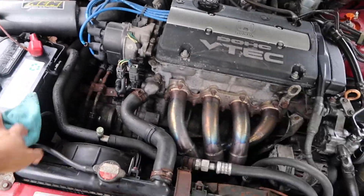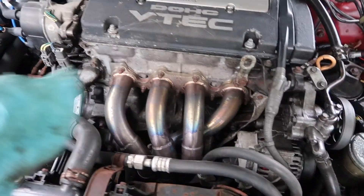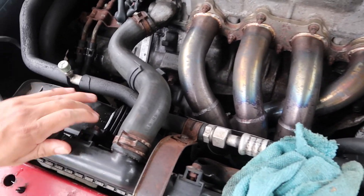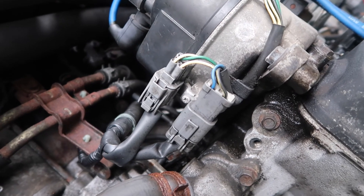Everything's still looking pretty good over here — header still there, AEM v2 still there, things are looking good so far. Check the coolant — coolant looks good. I actually had a coolant leak the other day when I checked up on the car, and it ended up being that hose.